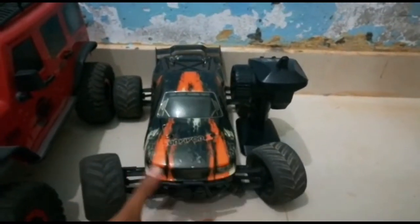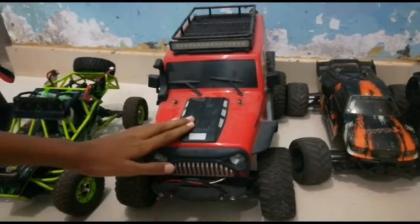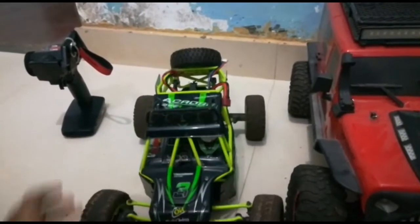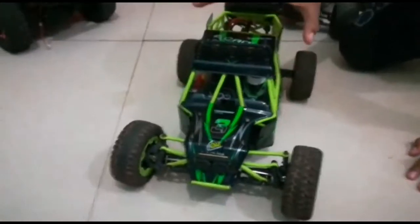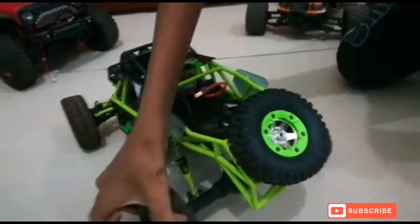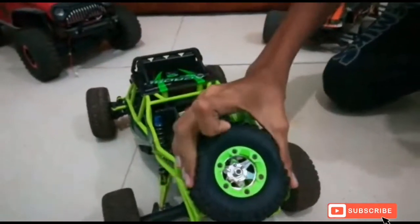We did a review of the HBX-ST and we did a review of the WLTIS-104311, and today we are going to do the review of the WLTIS-12428. In this video, we are going to review the WLTIS-12428. We were trying to review the person of the laptop in this shop, and we did not because they didn't use it.